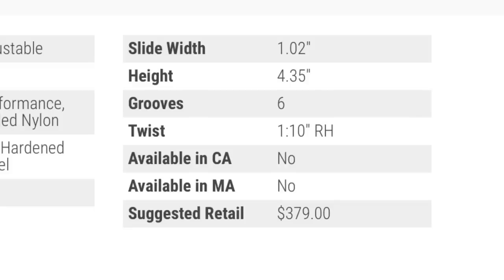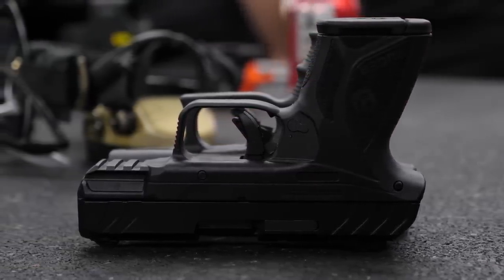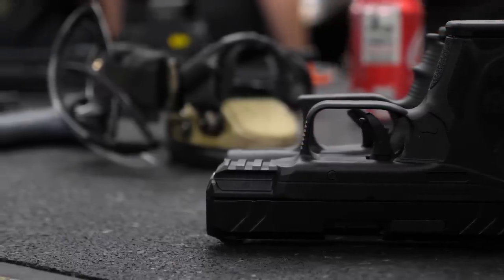Now what about the width? Girth — how girthy it is — is very important to concealed carry. Everybody knows the Glock 26 is 1.26 inches thick. How thick is the Ruger Security 9 Compact? Ruger, clever dogs that they are, have the width listed as one inch thick at the slide. That's true, albeit a little bit deceptive. It's true that the slide's only one inch thick, which is very thin, but that's not the thickest part of the gun. The thickest part is right around the trigger guard. I took my trusty caliper and measured the thickness at the trigger guard and got a hair under 1.2 inches thick. So Ruger, be proud about it — you are in fact thinner than a Glock 26 with the Security 9 Compact. So we've got somewhat of a tied game at this point.